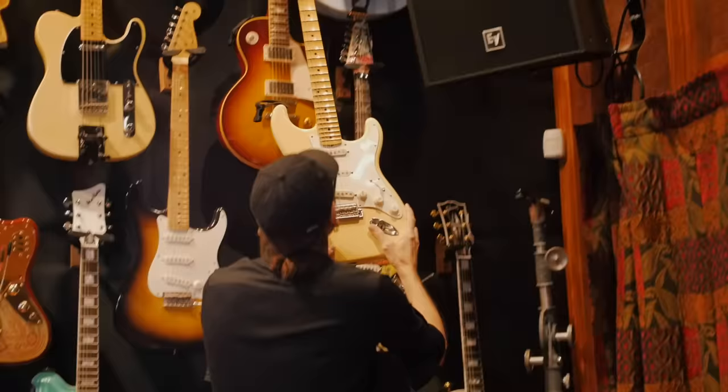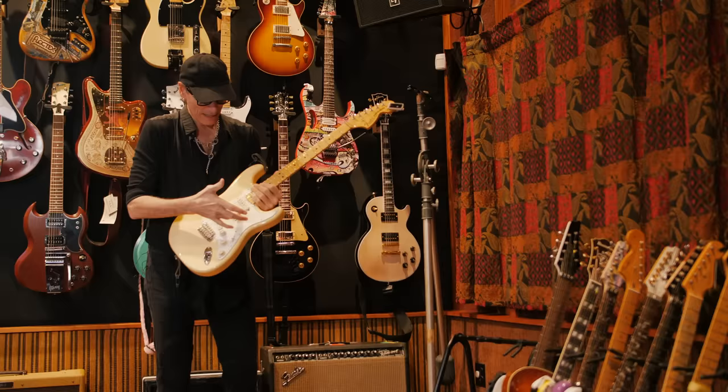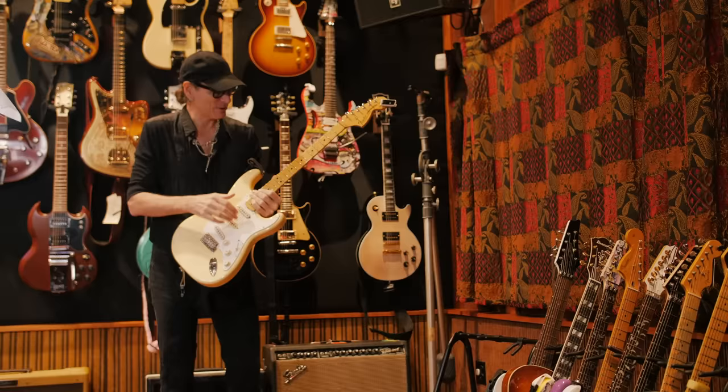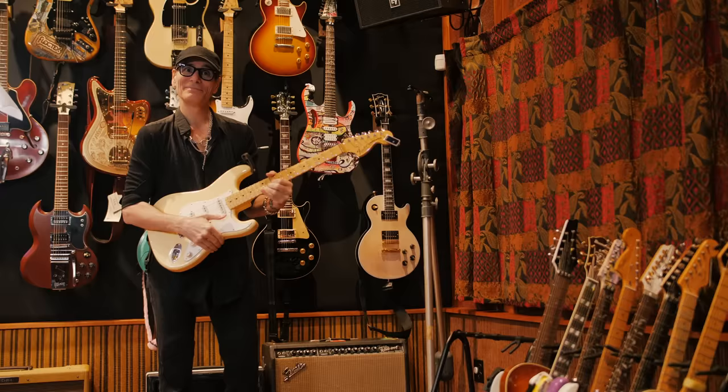Yngwie Malmsteen gave me this guitar. What Yngwie does to Strats is unique — the high string is like a gauge eight, the low string is like a 52. It's wildly scalloped. To pick up one of his guitars and play them, it's like a different world completely. But occasionally it's nice for doing melodic minor scales.